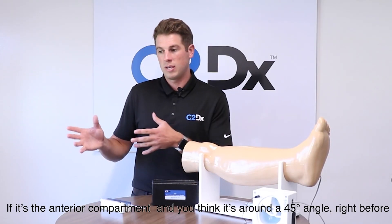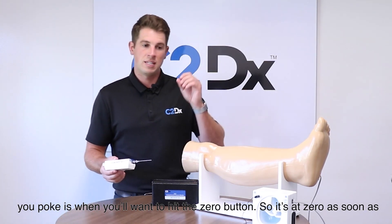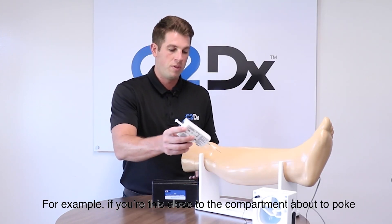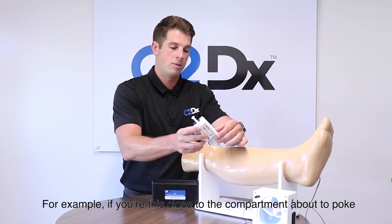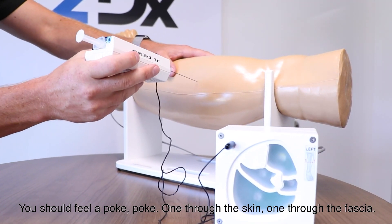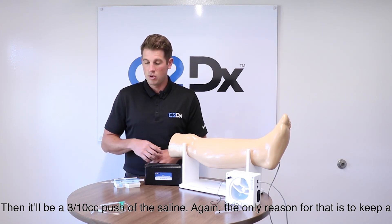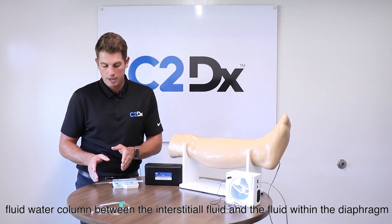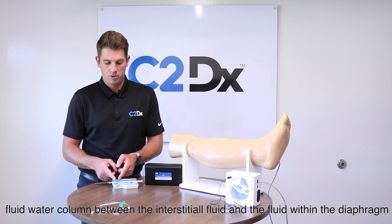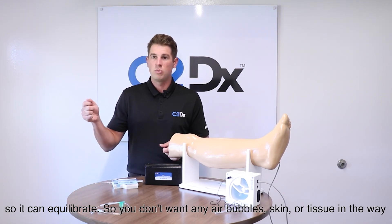Once you identify where you're going to insert — for example the anterior compartment — at about a 45-degree angle, right before you poke is when you hit the zero button. So as you're about to go into the compartment, you feel one poke through the skin and one through the fascia, then do a 3/10 cc push of saline. The reason for that is to maintain a fluid water column between the interstitial fluid and the fluid within your diaphragm so they can equilibrate. You don't want any air bubbles or tissue blocking the needle bevel.